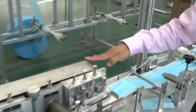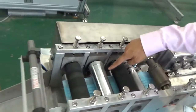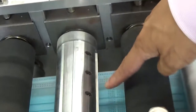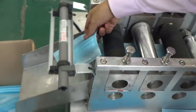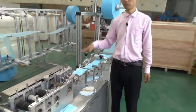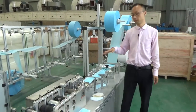Then the fabric will go in this direction. And this one is a cutter — you can see the blade here. It will make a cut, cut off. Then the mask will be finished, and here we have put it into the box.